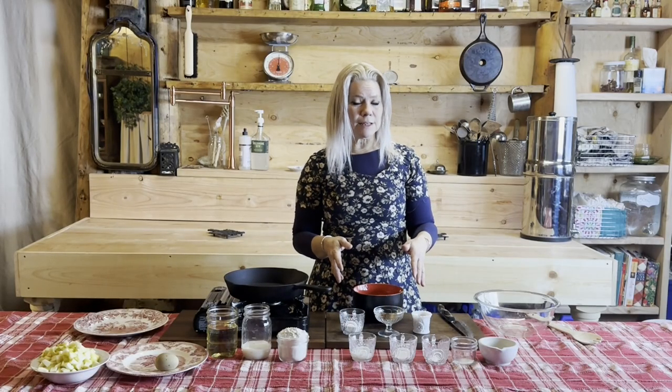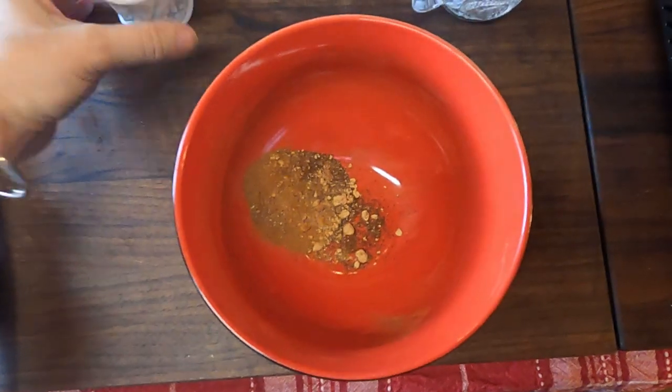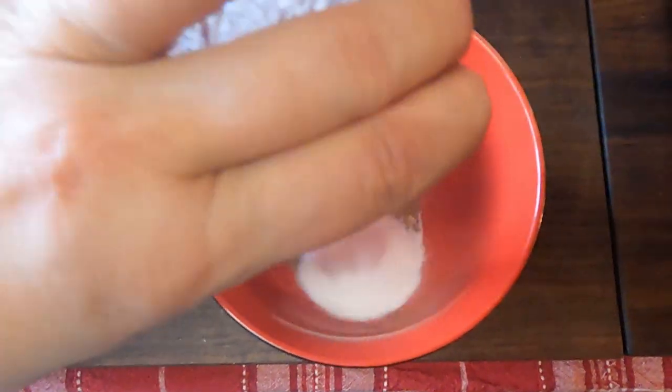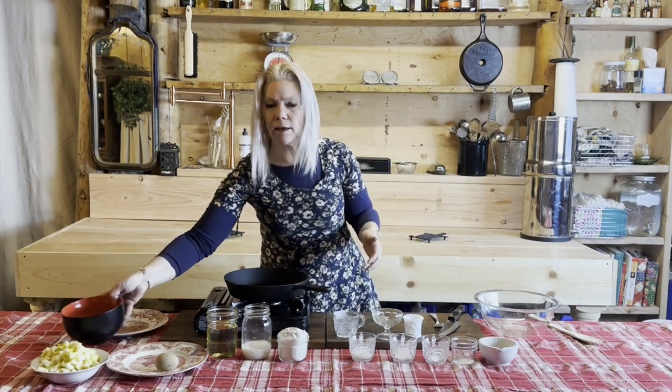Next, we're going to make the chai spice seasoning. You're going to want all of your spices plus your brown sugar and your powdered sugar, and you're going to mix all of those together. Just go ahead and stir those until they're evenly incorporated, and then we're going to set that to the side as well.